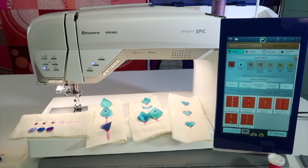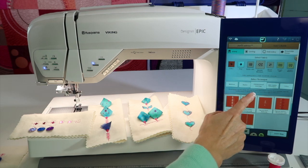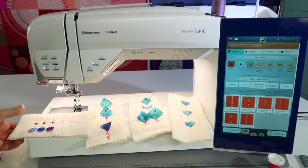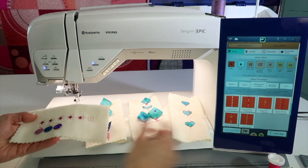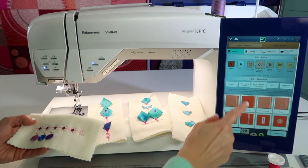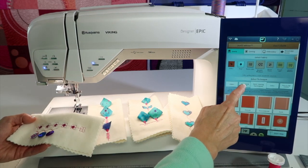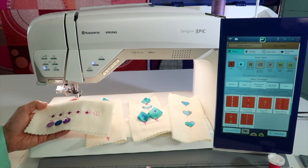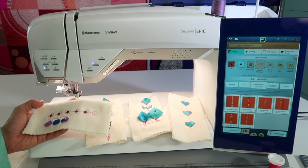In the Viking Designer Epic, there is a group of stitches called dimensional stitches. These are the exclusive ones that come built into this machine. When you go from the basic sewing techniques just one door over to dimensional stitches, these areas will give you some fun stitches plus the tutorials for you to use them.